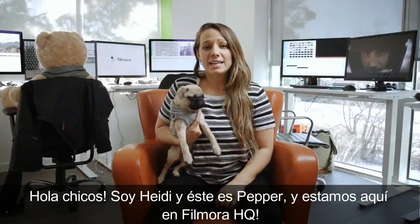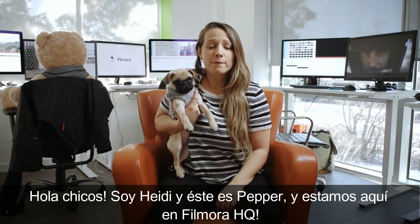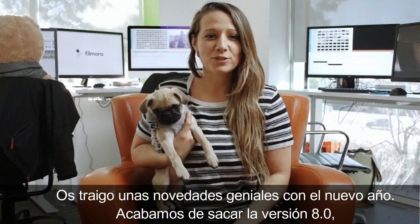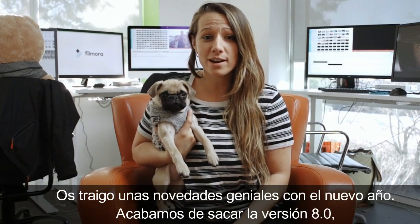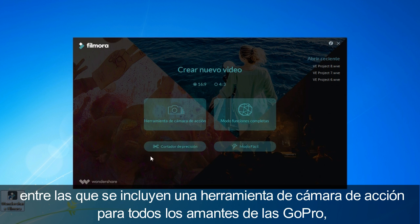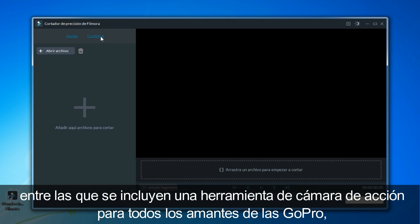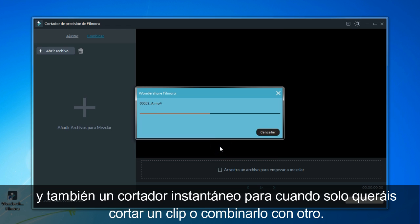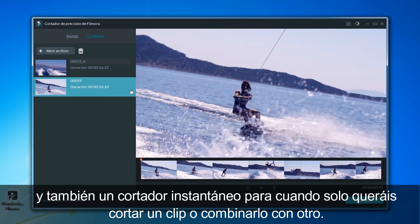Hey guys, this is Heidi and Pepper coming to you straight from Filmora HQ. I've got some rad news for the new year — we've just released version 8.0. It's got some amazing new features, including an action cam module for all you GoPro and action cam lovers, and an instant cutter for when all you want to do is shorten a clip or merge clips together.